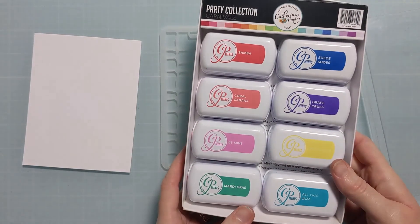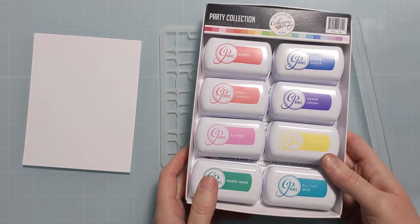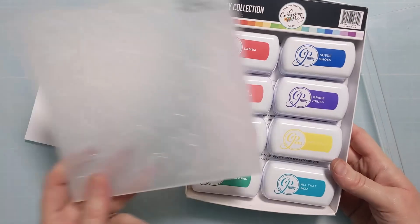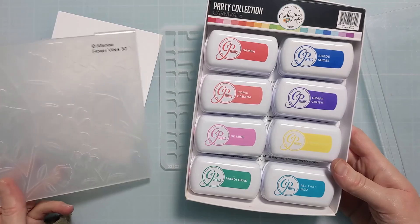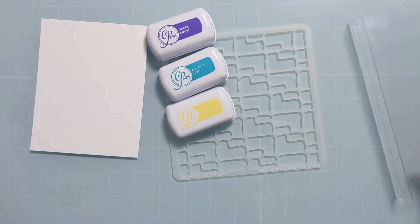I have some party collection mini ink pads from Katherine Pooler. I'm deliberating here for a moment, figuring out which direction I want to go in terms of color. I get the folder out just to look and inspire me as to what color palette to go with, and I end up going with this gorgeous yellow, the teal, and this grape.